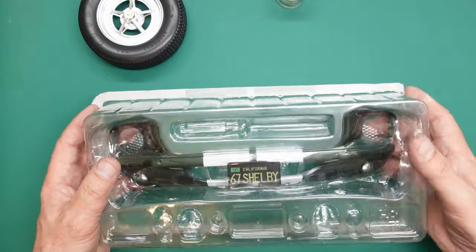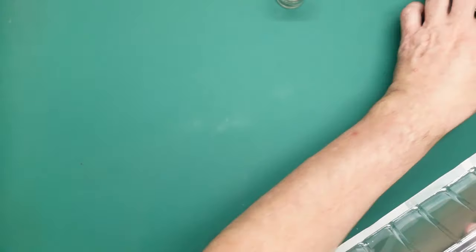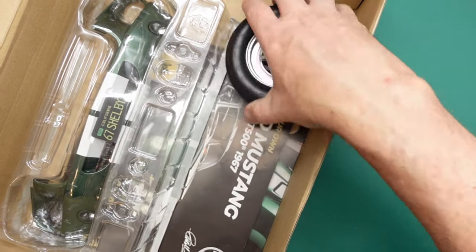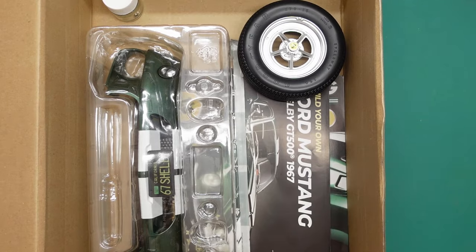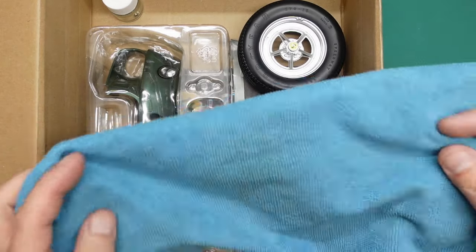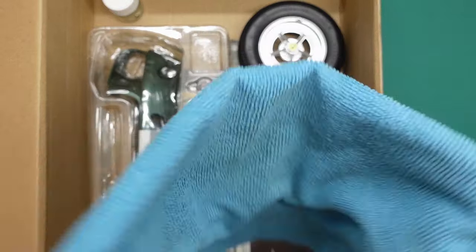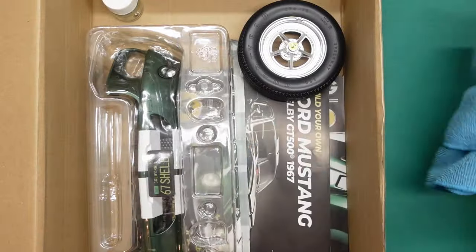My final tip: the box that your parts one and two came in is slightly larger than the box for three, four and five. I'd suggest keeping all your paperwork in the bottom of the larger box until you get your free binder, and keep your wheel and screws in there too. I'd also deeply recommend a microfiber towel that you can fold in half and put parts on so you don't scratch them. When working on the bumper you can put it face down and put the screws in from the back - you know you're not going to scratch the paint. When we eventually have to put the body on its roof, we'll probably need a blanket.